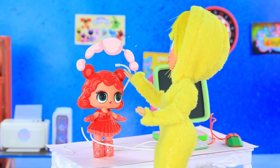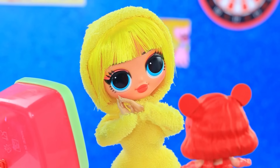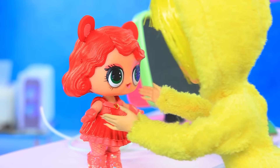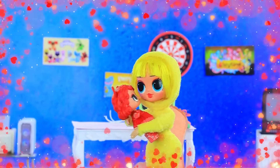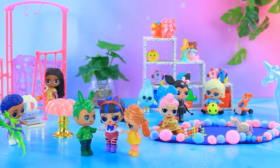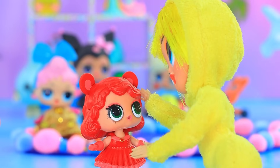We won't need this anymore. Mama. Oh, you're so cute. Come to me. My little one. The kindergarten is full of little ones. You like it? Be a good girl.